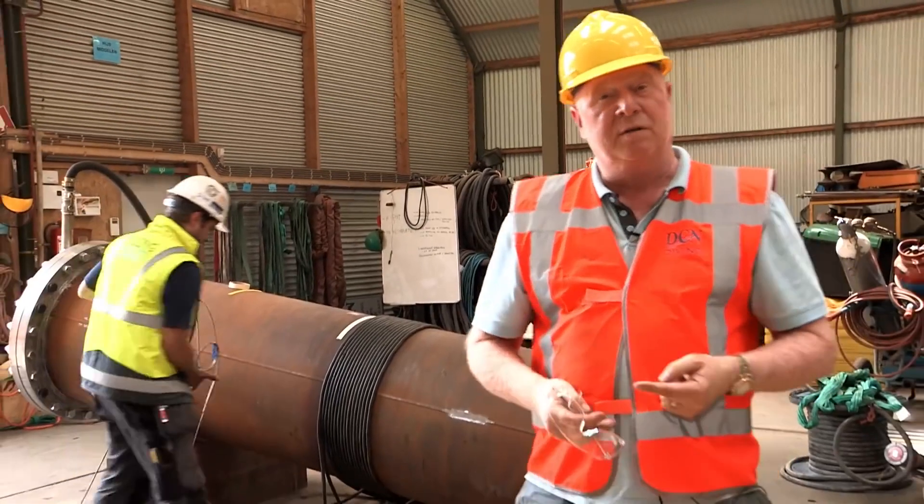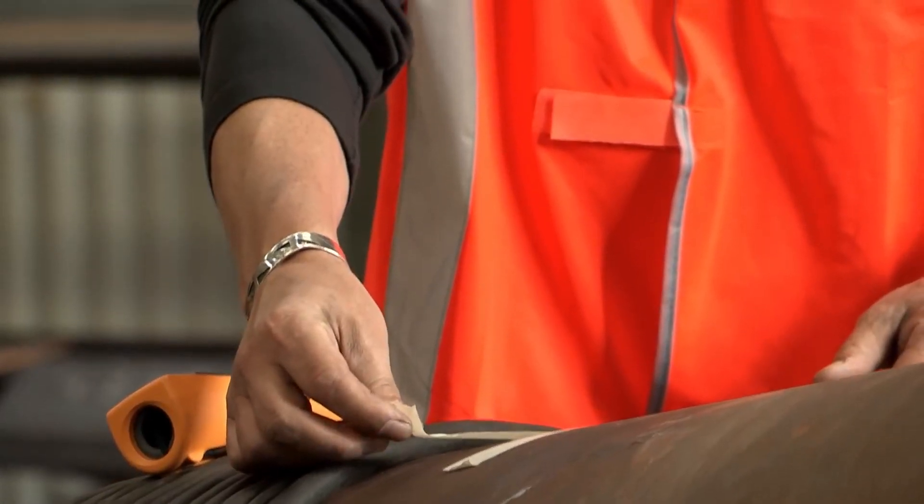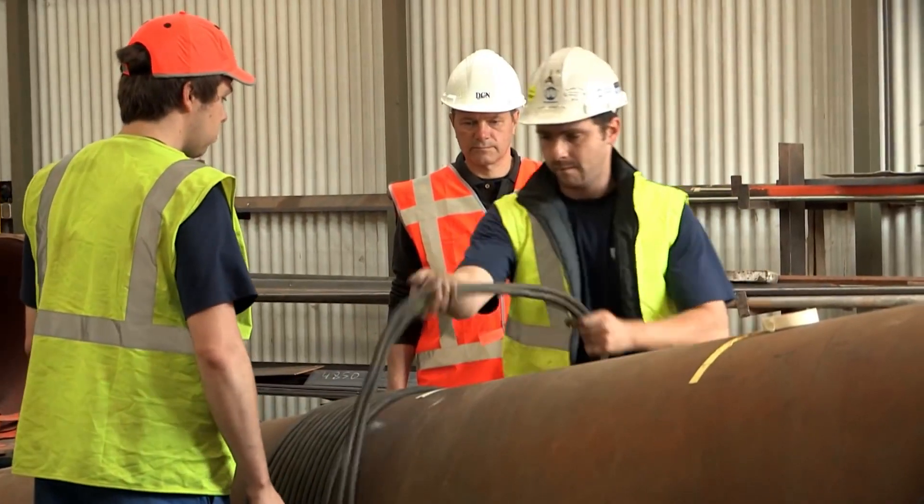Behind us is the induction heating. This is the only method we can use to heat the pipe to the required temperature to weld it without a defect.